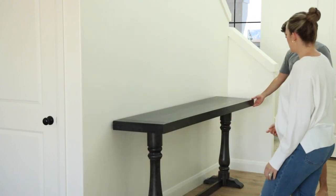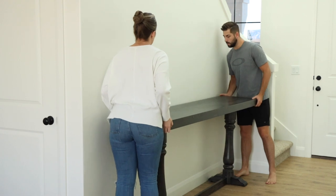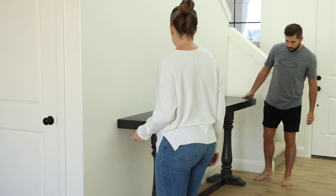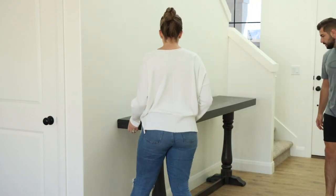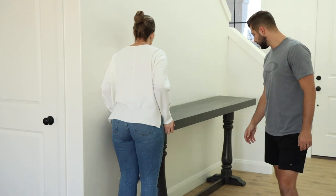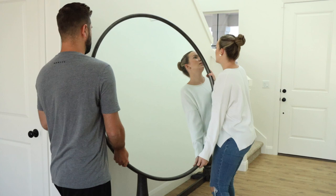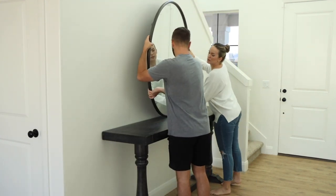Since our entryway is quite large, I wanted to have big enough pieces to fill in this space. I think that's really important when you're trying to style any space of your home — having the right size furniture. So I have this 72 inch console table in the color black. I really liked it because I like the style of the turned legs. It has a very traditional look, but I want to dress it up a little bit more modern with some decor and accent pieces.